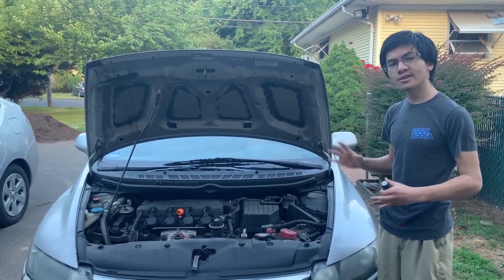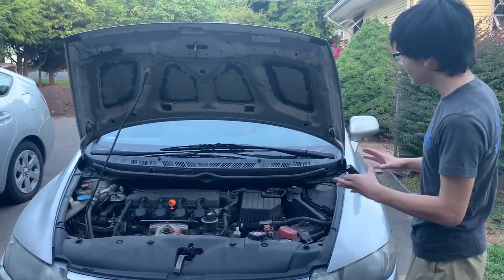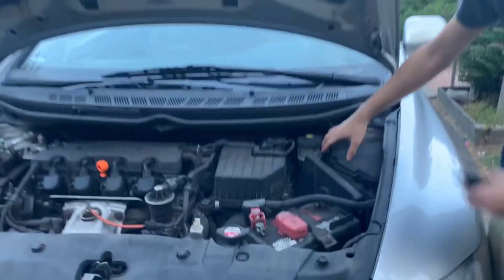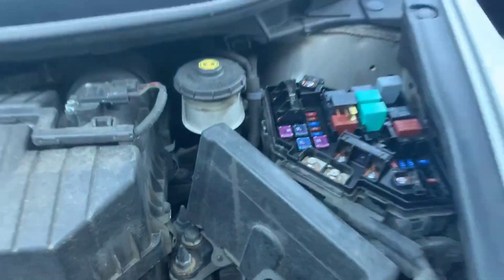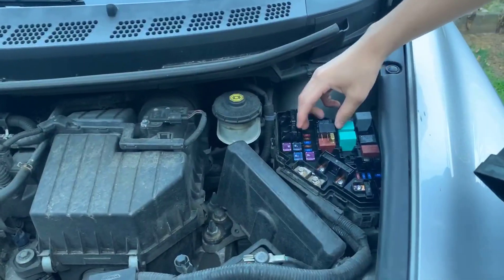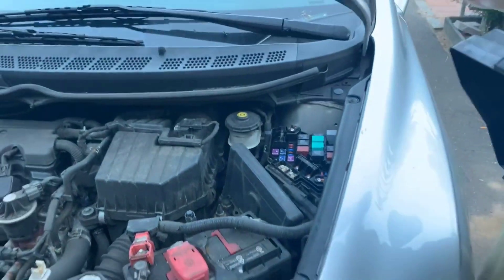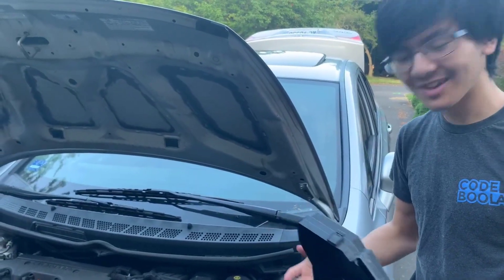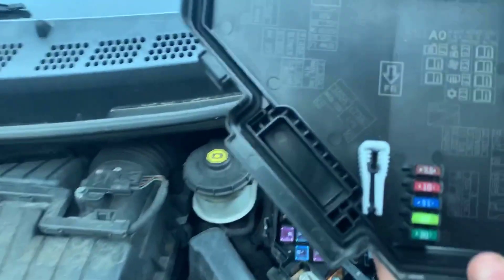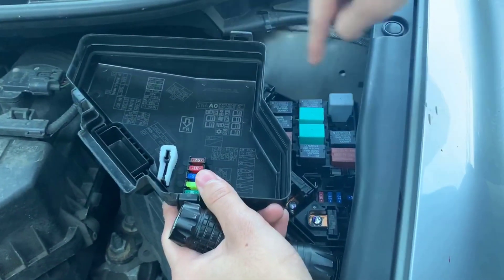In order to jumpstart the compressor, we need to locate the relay box. On other cars it will be in two different locations, but on the Honda Civic it's right under the hood in front of the driver's seat. To take off the cover, we just push on these two notches or clips, and we've located the relay box. The second thing is to locate your AC relay — for the Honda Civic it actually has a key for it, so the key for AC is this relay right here.